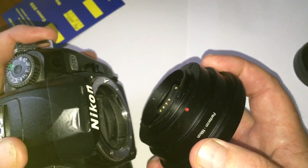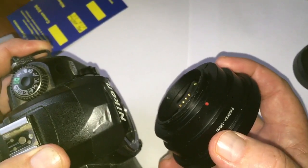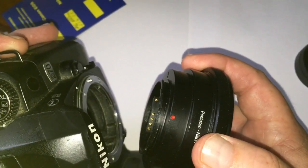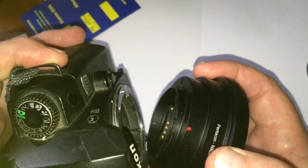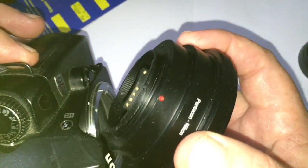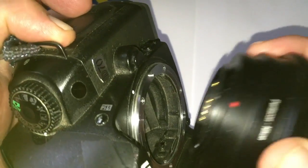To properly insert an adapter with the chip into the camera, you need to first combine the red dot on the adapter — the middle contact on the chip — with the white dot on the camera. Look: red dot, middle contact, white dot.